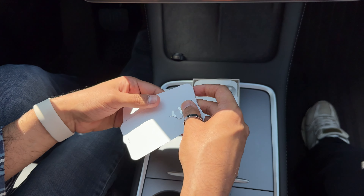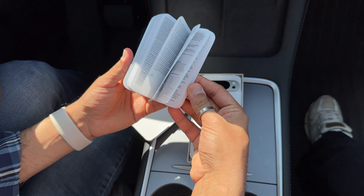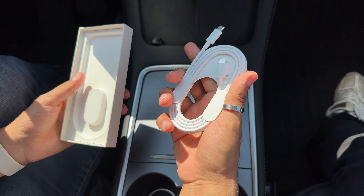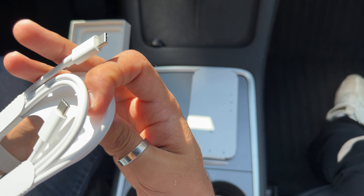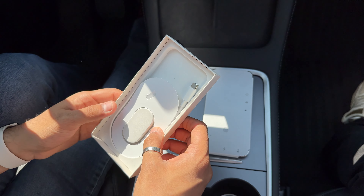What do we have here — a SIM ejector, some manual, and a phone cable. It's a nice USB Type-C cable. Of course there's no charger, as usual — thanks, Apple.